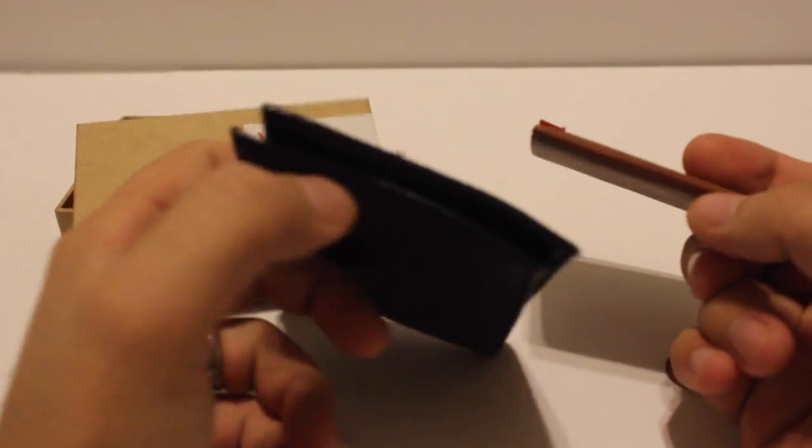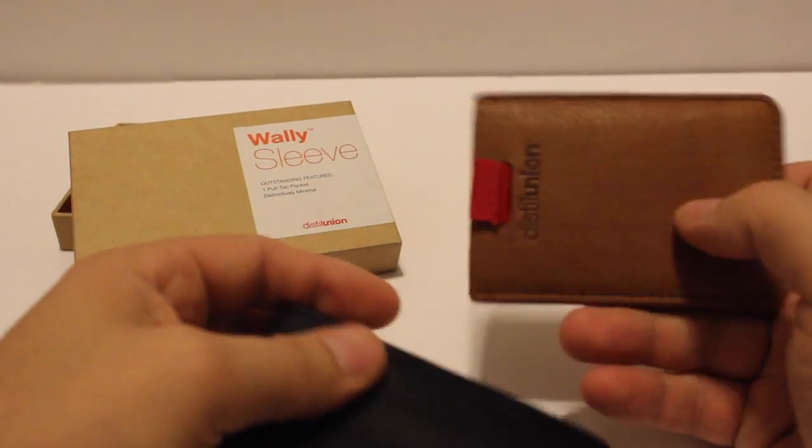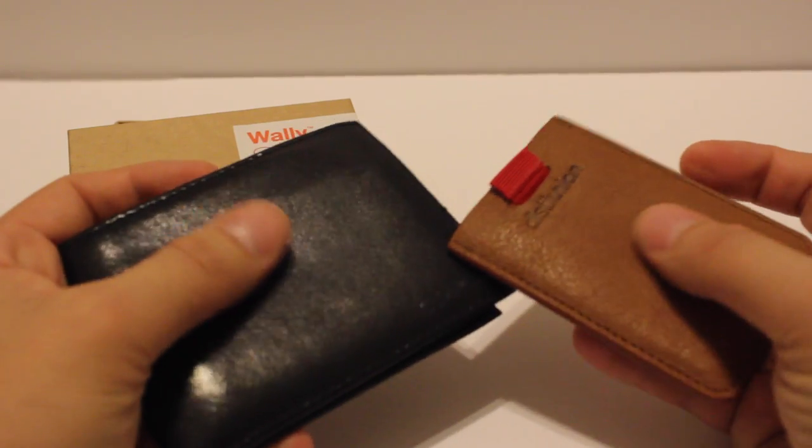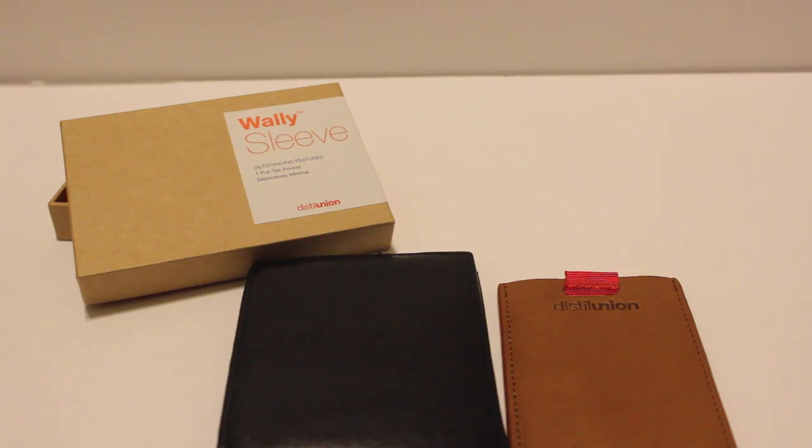Alright guys, hope you enjoyed the video — just a real quick look at an awesome wallet and great quality. I'm Original Dobo, don't forget to like, share, and subscribe for more videos just like this. We'll see you in the next one, peace.